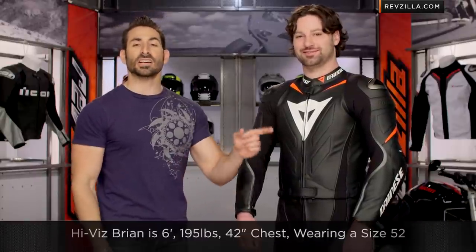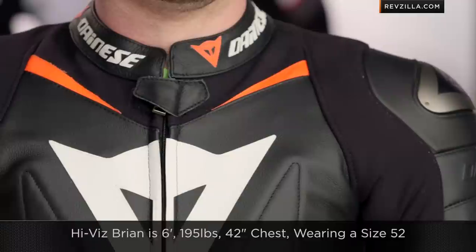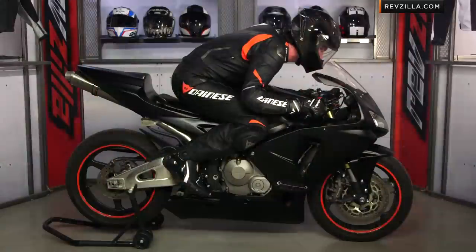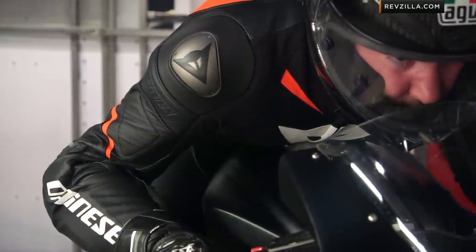Brian, to my left — six-foot, 195 pounds, 42-inch chest, wearing a size 52. You buy it as a set, size 52, and the jacket fits him spot on. Notice the aggressive pre-shape — it's a medium-aggressive race pre-shape, much more aggressive than what I would call sport, but it's not as aggressive as something like the Speed Air when you go up the Dainese food chain into that de-skin leather, into those $2,000 suits, which are really only comfortable when you are in the tuck on the bike.